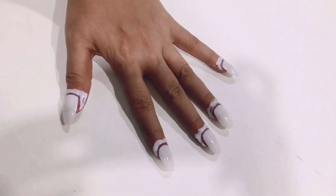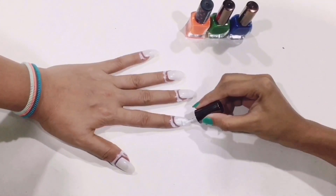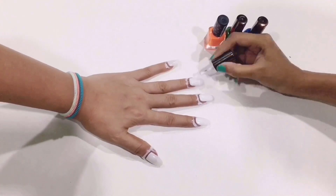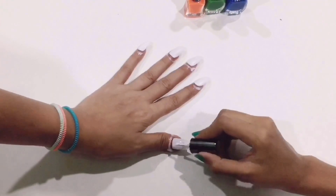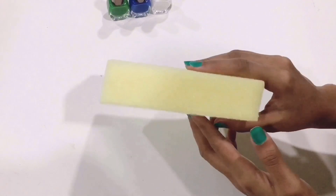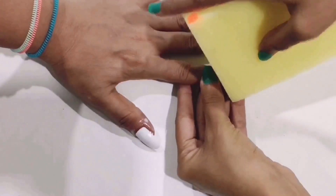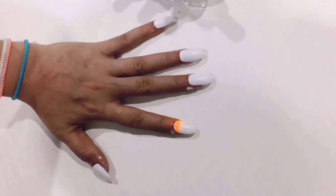The second nail art I'm going to do in this video is using a sponge. I have followed the same process — I have taken artificial nails, applied the glue over the skin, and applied white nail paint as a base. Once you are done with that, take the sponge and at any corner of the sponge apply the saffron color, then press it at the uppermost part of your nail. Just follow the same process for all the nails.